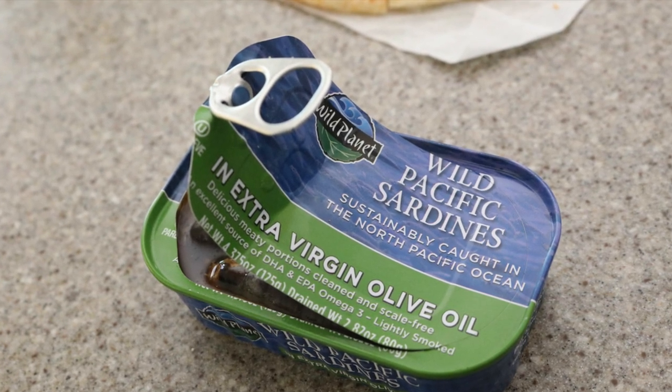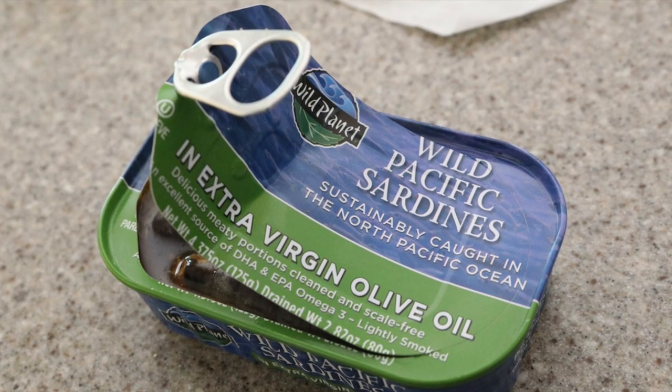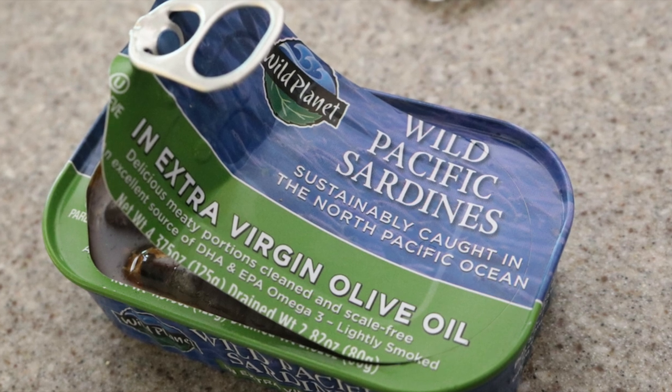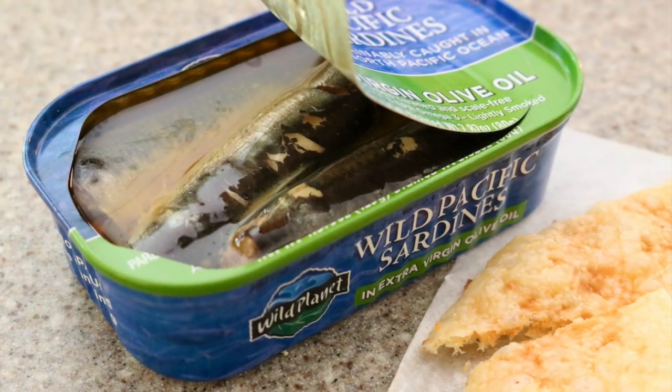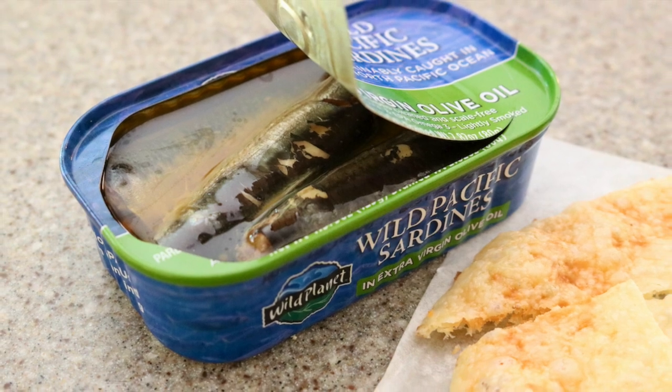Then bravely opened the tin of wild sardines. Sardines can be a little scary. They are whole fish, but they're very good for us. And I only started eating them maybe about a year ago, because frankly, I was put off — little fish looking up at me.